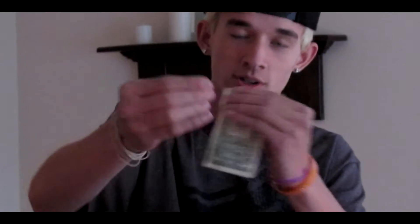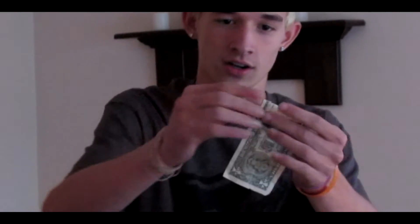So when you fold it up, you actually do rip it. And then you do a fake tear where you just fold it behind and just rip it, just like that.